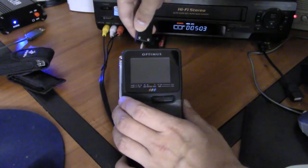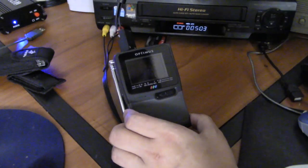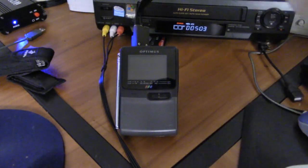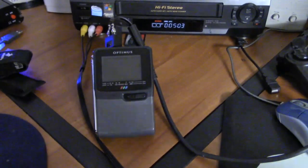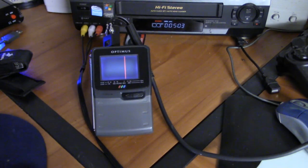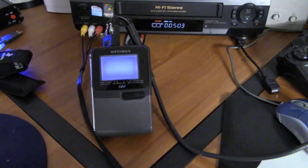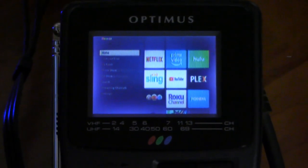So I'll go ahead and connect this into the little portable TV. Let's go ahead and turn it on. I believe you have to have it set to VHF for this to work, and it's going to tune in in a moment. And as you can see here it's already picking up the video signal — at least I think it is. And there we go. I'll zoom into the screen.